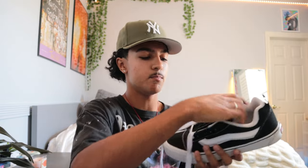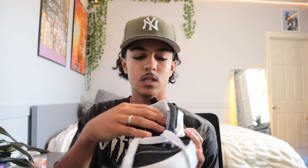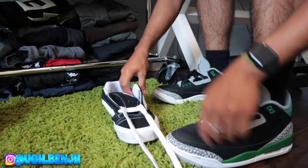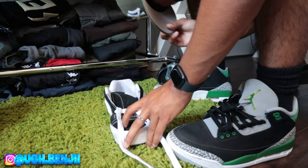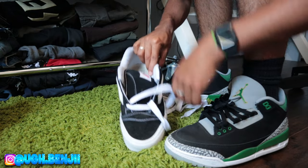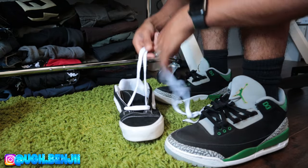Once you have them both hanging out, pretty much push down the tongue because it's so big — there's no way you're gonna be able to go through these holes with it sticking up. So push it down for the time being; it will come back up, trust me, but it just makes it ten times easier. Let me find a different angle so I can show y'all how to do this.